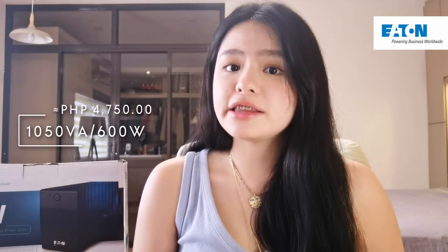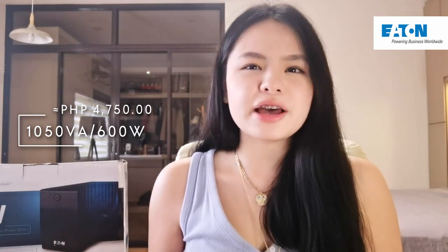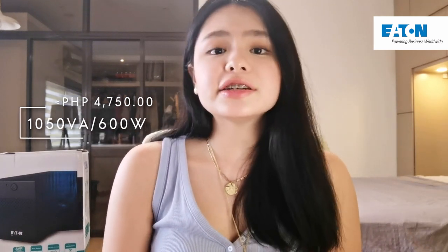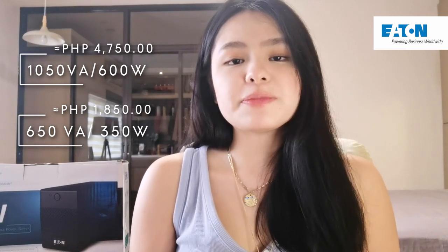The price of the Eton 5V UPS changes depending on the rating you use. For example, the 1,050 VA rating — or 600-watt rating — would cost you around 4,000-something pesos. But for those who don't need a super high rating, Eton also has a 650 VA rating which will cost you around 1,850 pesos. For me, that's super worth it, especially for those who experience frequent power outages or surges — and it's really great for students as well as people working from home or handling a lot of important data.